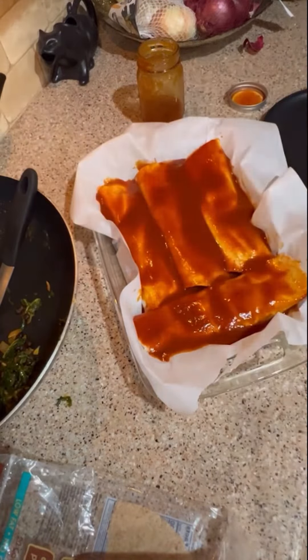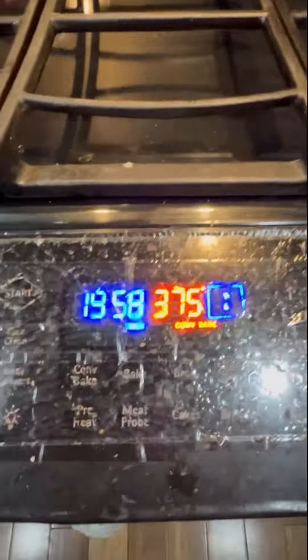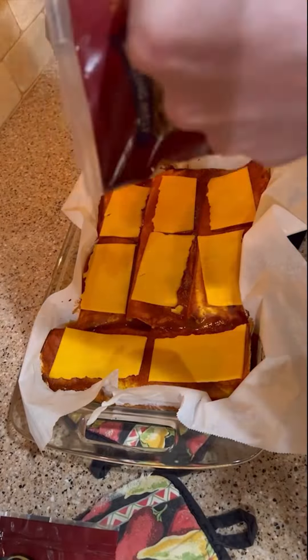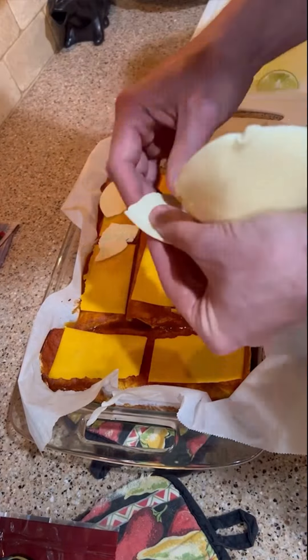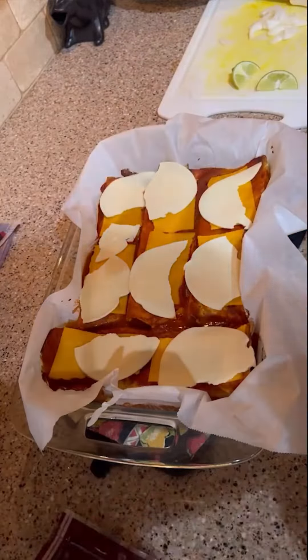Pour the enchilada sauce over the top of these, get them ready, and throw them in the oven at 375 for 20 minutes. We didn't have any shredded cheese so I just topped them with sliced cheese — worked just fine. We used smoked cheddar and some provolone, which is also smoky, so it tasted really good.